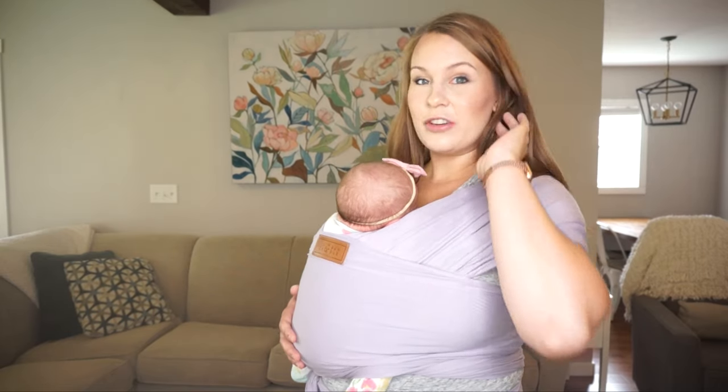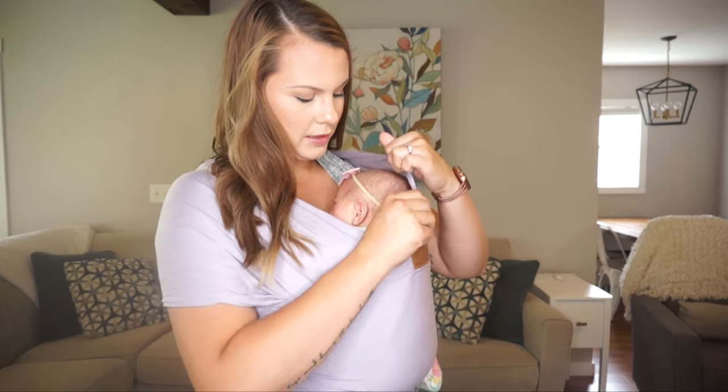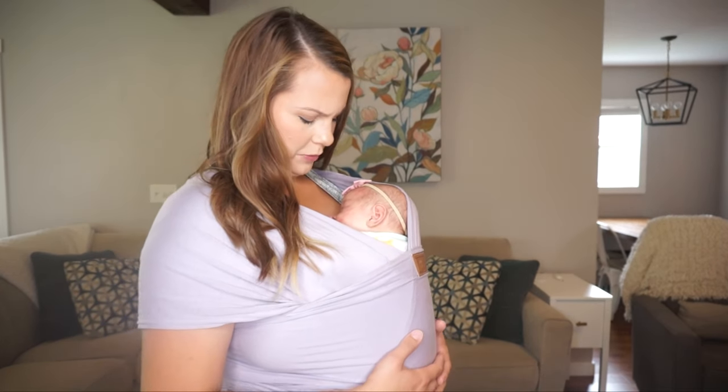Once she starts to fall asleep, that's when I take the panel and lightly support her head, just as an extra bit of protection. Because she still has not the best neck support, that gives her something there.